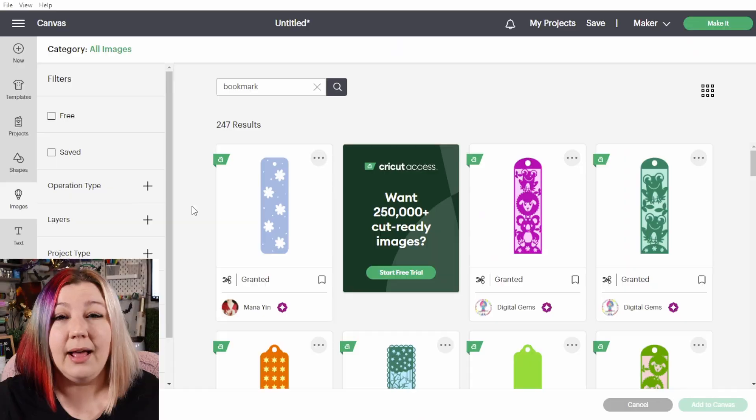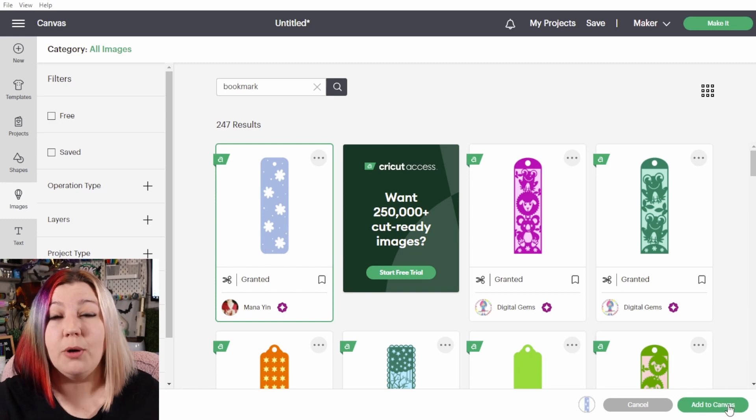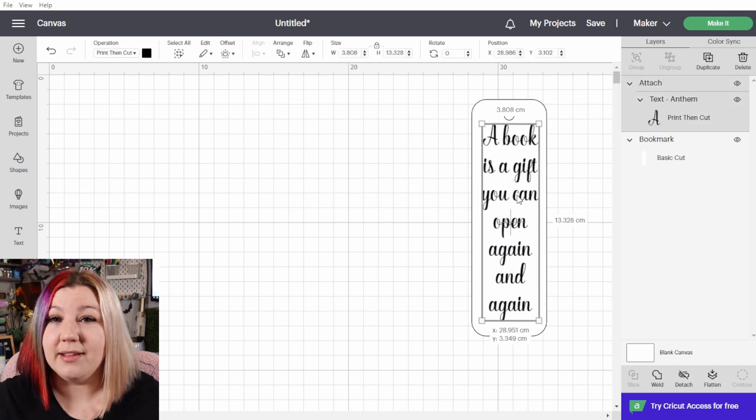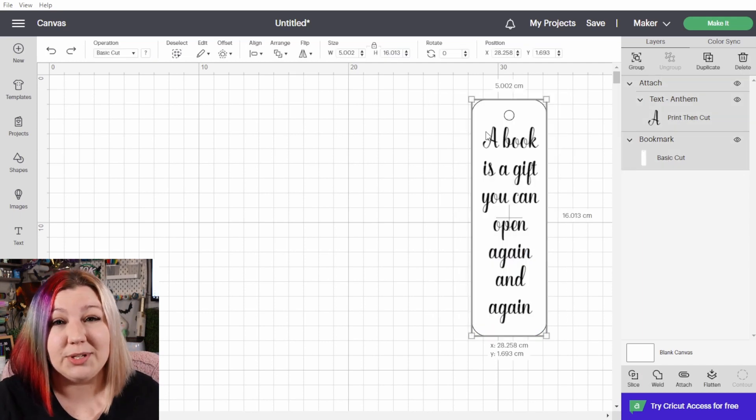So go back to your canvas, select your design, right-click and flatten. Or if you don't have an outline or a shape to your design — let's say you want to make a bookmark — add in the shape that you want the bookmark to be cut in, send it to the back, select everything and flatten your design.